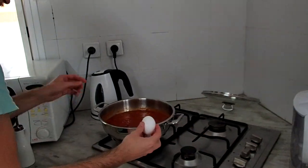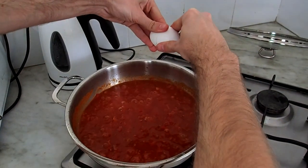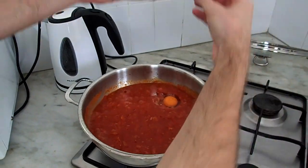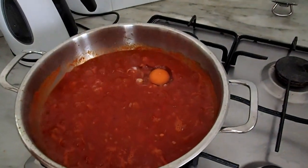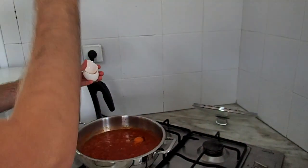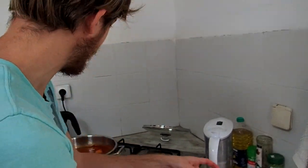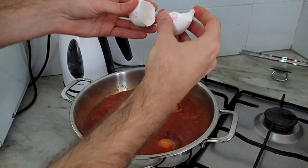In our case we will take 4 eggs. We are breaking it and you are putting it from a height, because you want it to fall down. You see — it created a pit for itself. If you do it from low height then it will be on the surface, but I do it from height and then it falls and creates its own place.